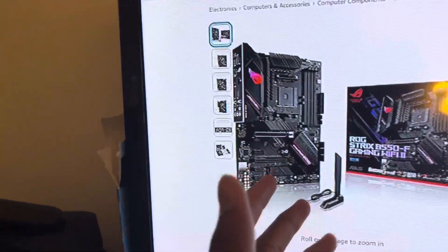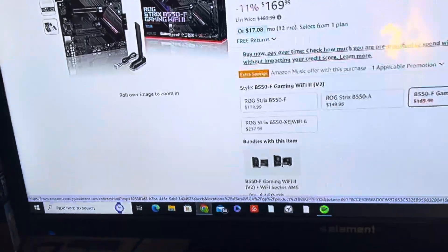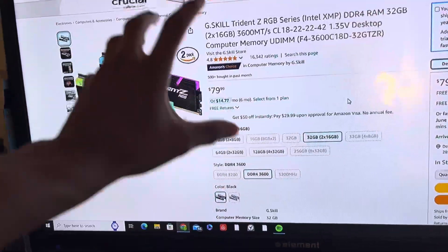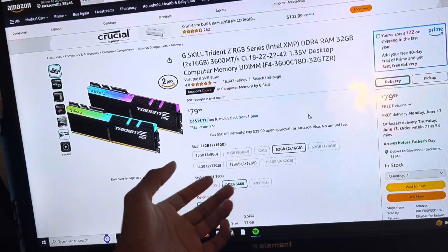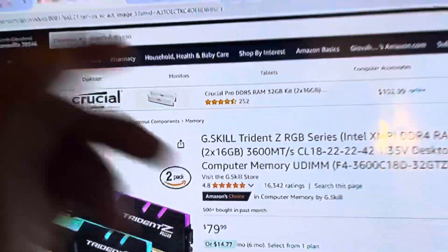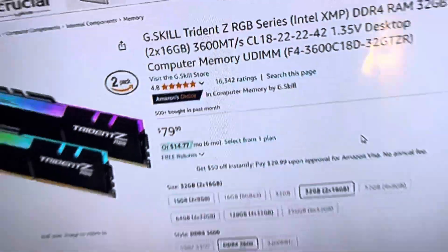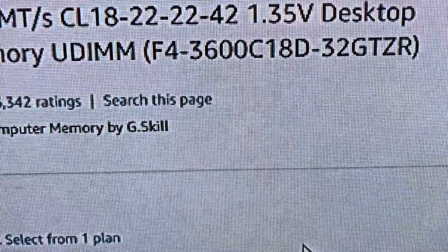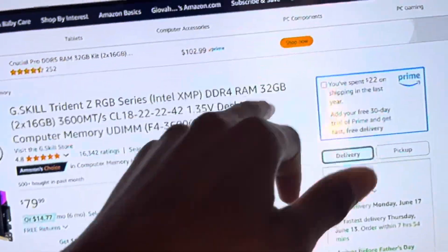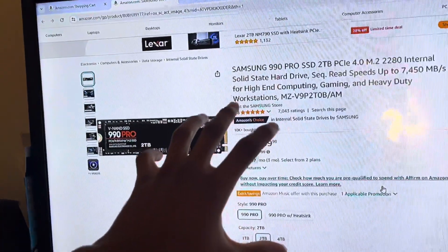Wi-Fi 6E is really the fastest Wi-Fi you can run. For the RAM, this is a G.Skill Trident Z RGB series — 3600 MHz, DDR4, 32 gigabytes, which is really good for the price. $80 for 32 gigabytes. With the SSD, we are going pretty expensive at $170. We could use a hard drive and add a 2-4 terabyte drive with a smaller fast 500 gigabyte SSD, and you guys can do that.